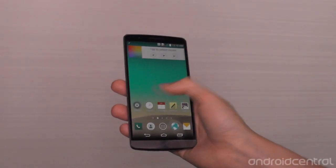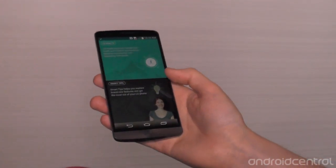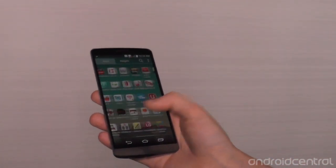Besides the usual widgets, we've also got LG Health, fitness tracking stuff, and Smart Tips, which pops up messages over the course of your first month or so with the phone to help you get to know features that you might not necessarily be using.